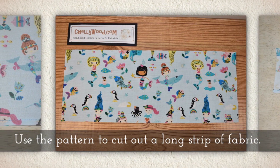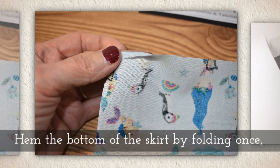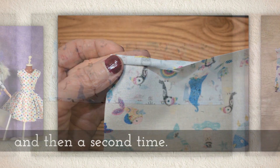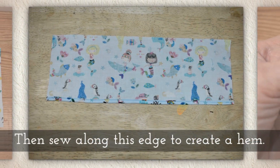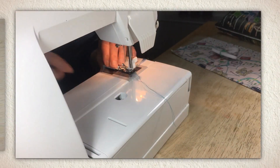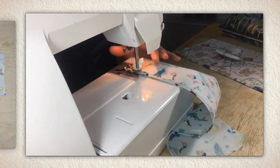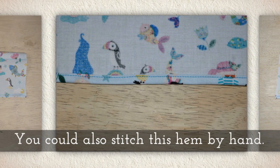Use my pattern to cut out a long strip of fabric. Hem the bottom of the skirt by folding once and then a second time, then sew along this edge to create a hem. You'll notice I'm using my sewing machine, but you could sew it by hand — if so, I would use a whip stitch.